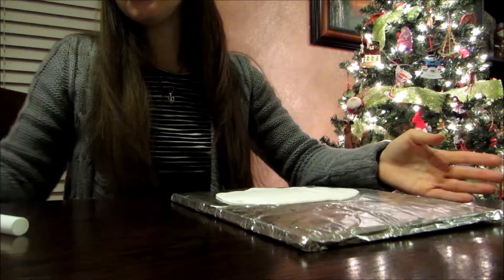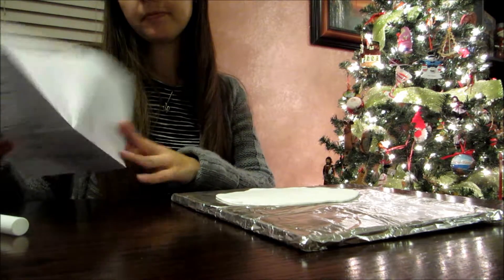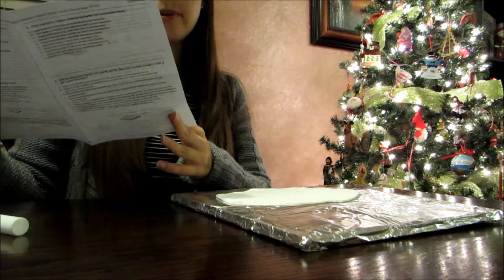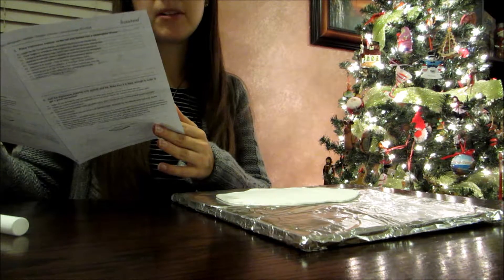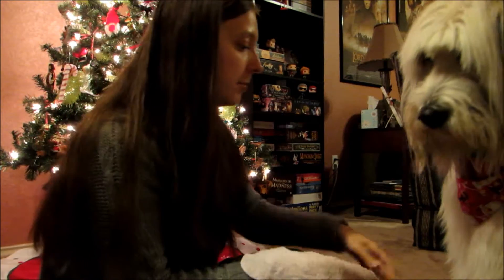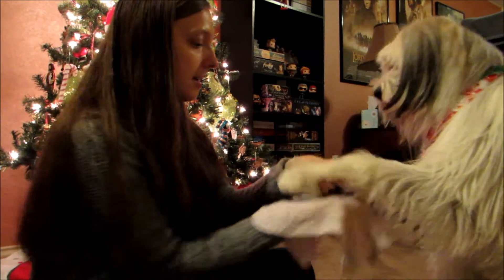The fun part: wet your dog's paw and press the paw onto the impression material and remove. This should be easy. Gotta wet your paw. Can you give me paw? Please. Thank you.